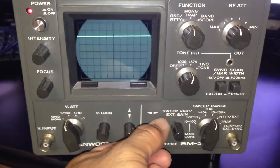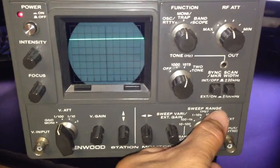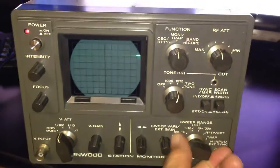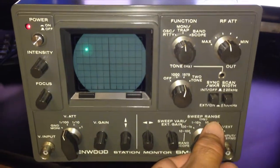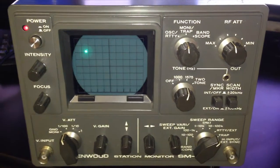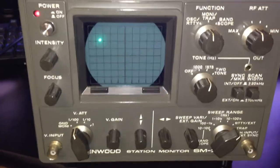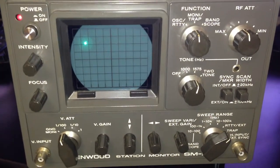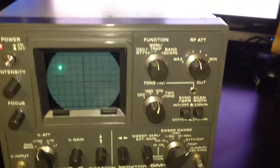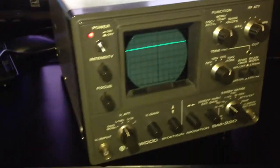I don't know what you're looking for, but I can show you things of that nature. That's pretty much about all I know about this SM220. I understand that the BS-8 is a big deal — the BS-8 pan adapter is kind of something that people want. So there you have it.